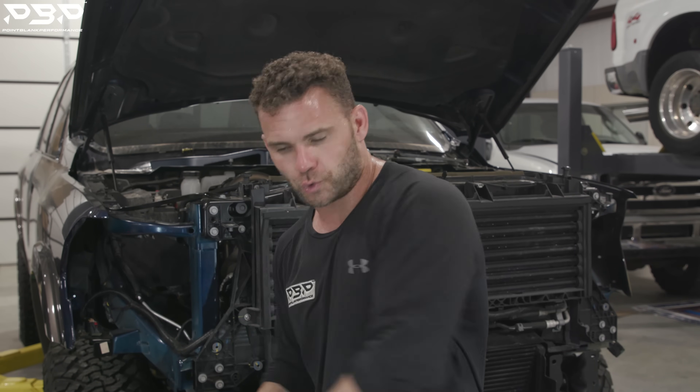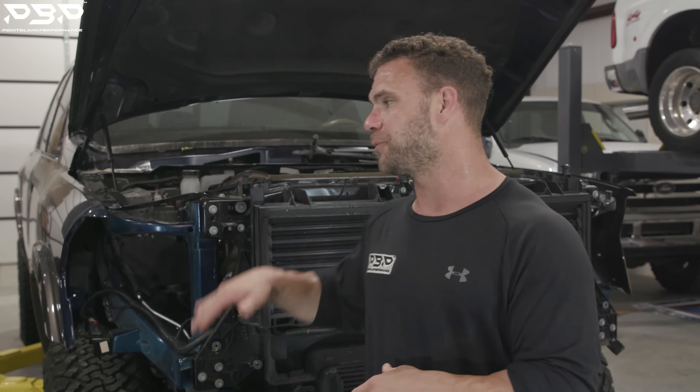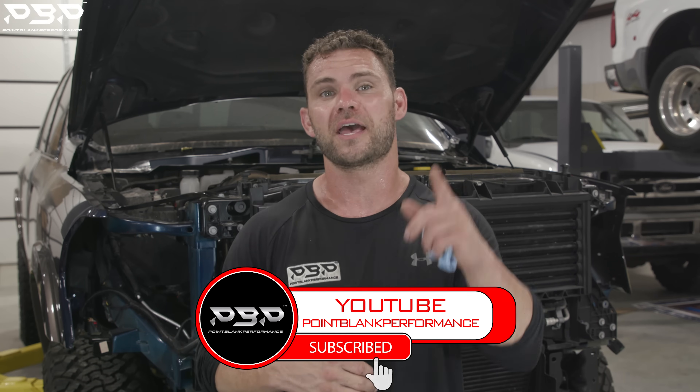Guys, if there's anything I left out today, drop it in the comments below and say hey, I need some help on this — or better yet, you can always call the shop and we'll help you through your install. We're going to be back with this fifth gen Cummins — it's got a second gen swap and a few other mods. Make sure you like and subscribe to the YouTube channel. We'll see you back here next week at Point Blank Performance.